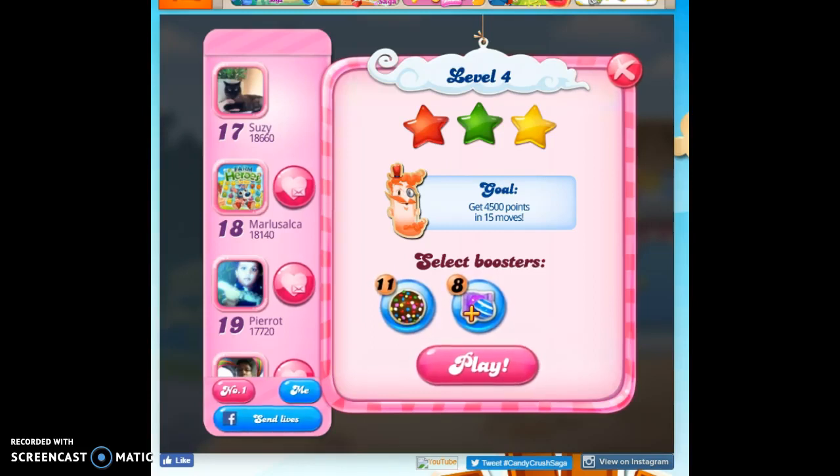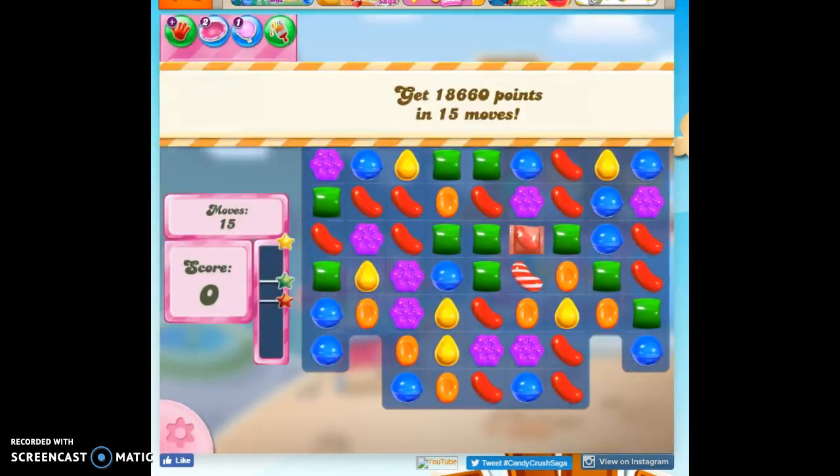Hi friends, this is Susie, your Candy Crush Guru, here to help you solve the puzzle of level 4, where we have 15 moves to collect 4,500 points.